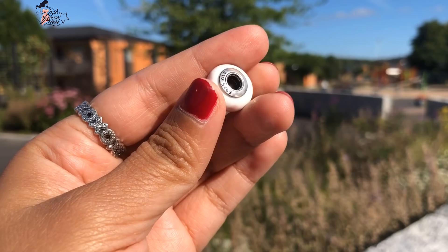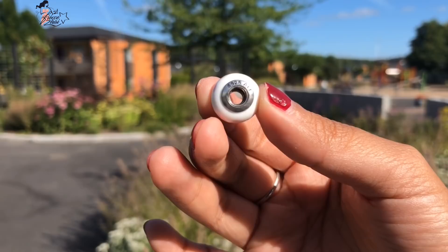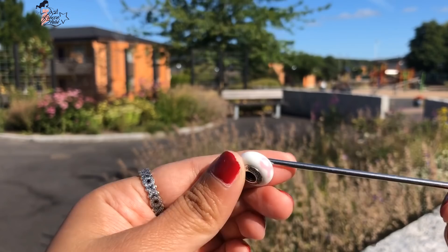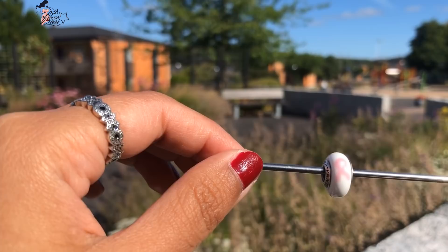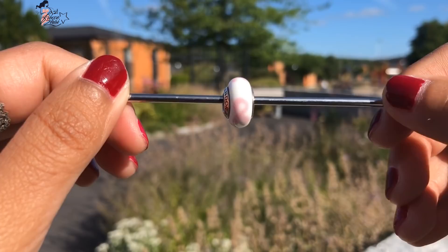I really like this charm because it has an advocacy — when you buy this, while it was still available, 15% of the proceeds went to a Breast Cancer Organization. Here's the Hallmark S925ALE, and you can see Pandora on the other side. I really love this milky white glass with the pink ribbon designs on top of it — it's just perfect for breast cancer awareness.